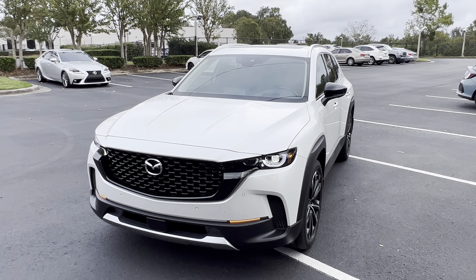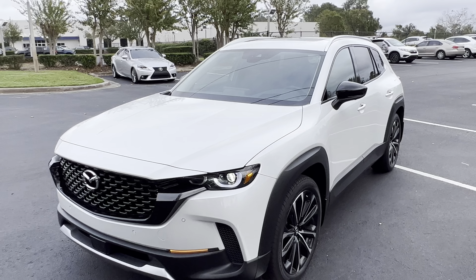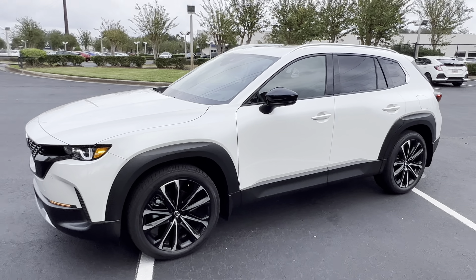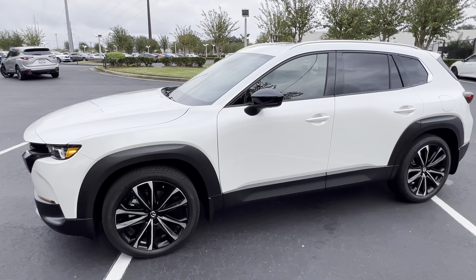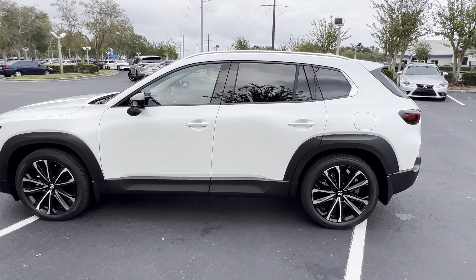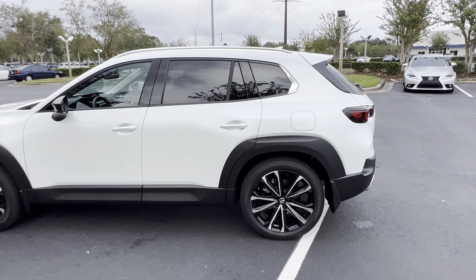Hello and welcome, my name is Saeed and this is another car review. Today I have a 2023 Mazda CX-50. This is a new car to the Mazda lineup — it did not replace the CX-5, I know that for a fact — and it's pretty pricey, but I think it's really cool.